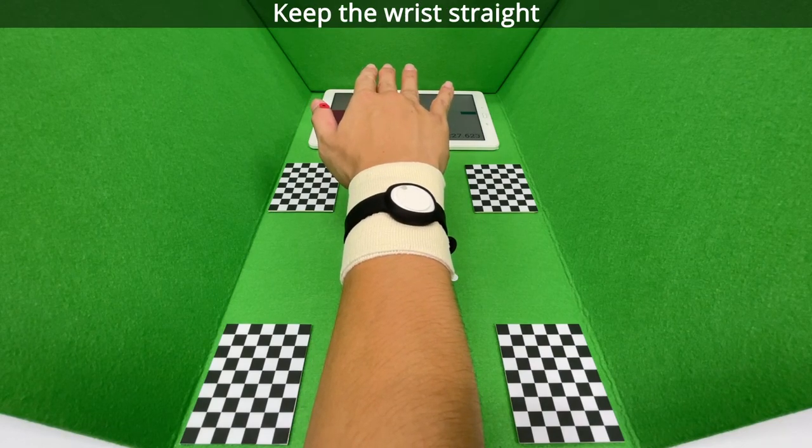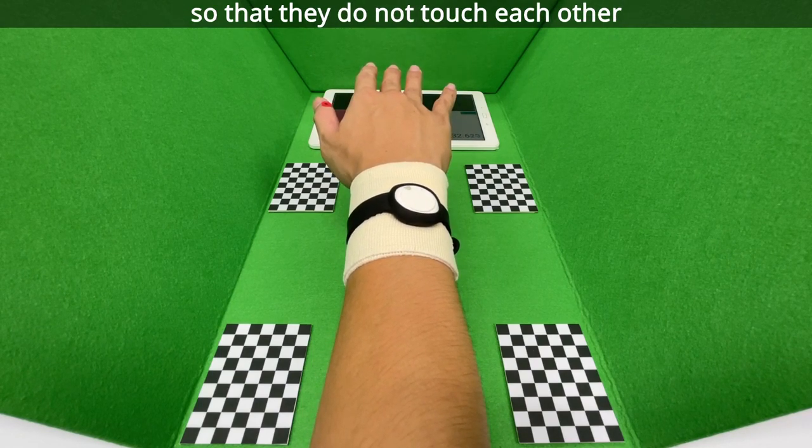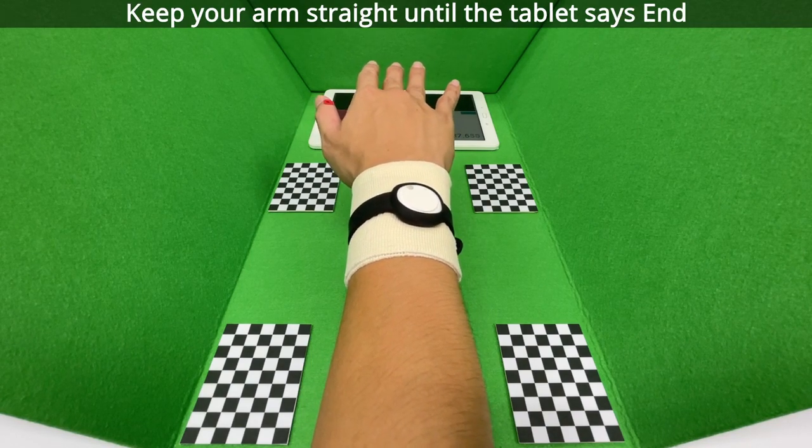Keep your wrist straight and the fingers comfortably separated so that they do not touch each other. Keep your arm straight until the tablet says end.